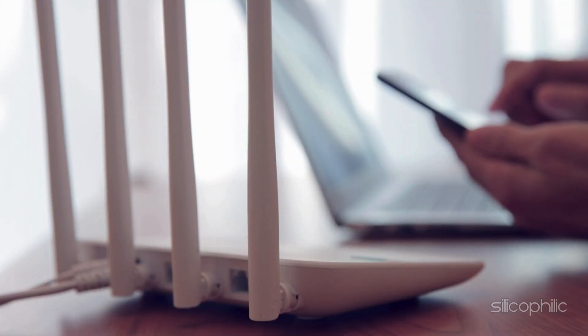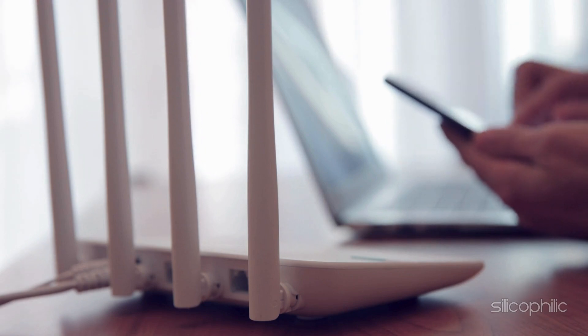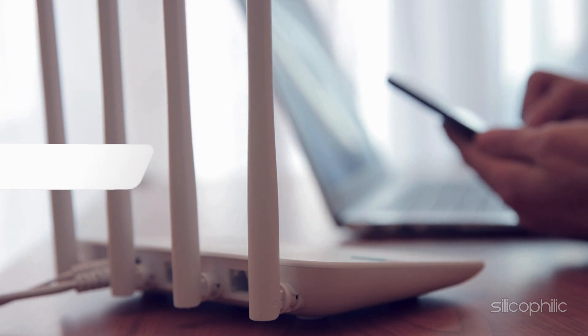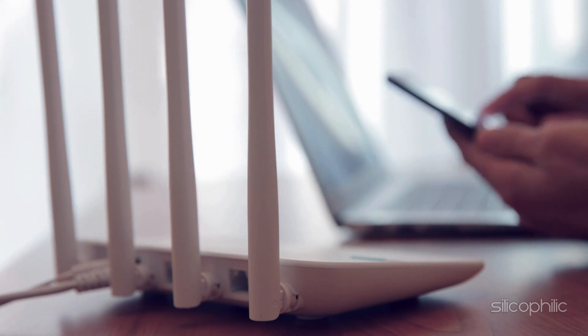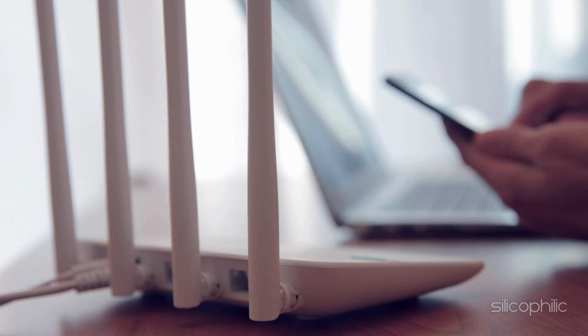And there you have it — the ways to fix the issue when the LED light is blinking on a TP-Link router. We hope one of the methods worked for you. If you found this video helpful, don't forget to give it a thumbs up and subscribe to our channel for more tech tips and troubleshooting guides. Leave a comment and help others know about this video. Thanks for watching and we'll see you in the next video.